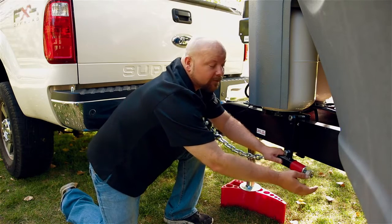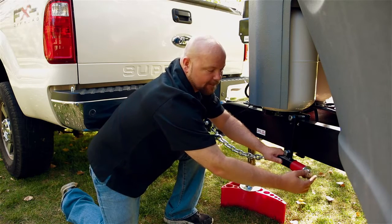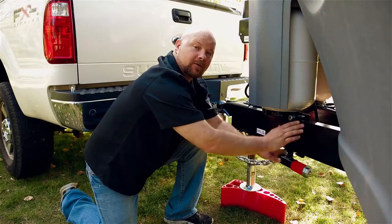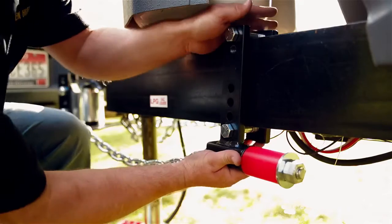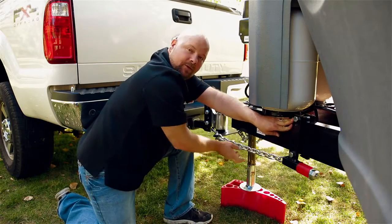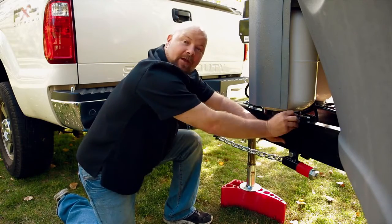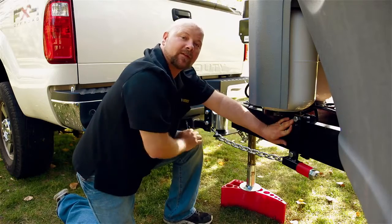Once you've threaded that on, get it just to where there's about one thread showing. That will give you the distance you need to have the brackets at, simply by pressing the bracket back. Get it so that there's applied tension directly on the chain, then tighten down your bracket. We'll do the same on the other side.